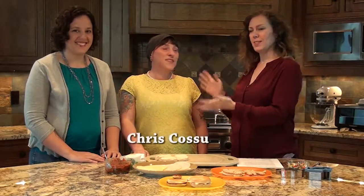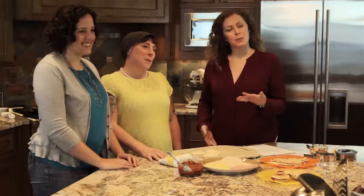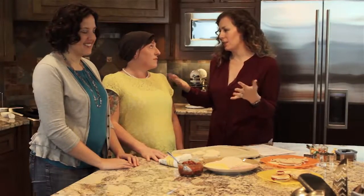Welcome back to Edmunds Today. I'm Jennifer Marks, and I'm very excited about what we have going on today. We have the Edmunds moms behind Fun Kid Lunches: Chris Casu and Elaine Helm. Thank you very much for being here. Today they are going to show you how to make quick, easy, fun kid lunches. We're going to start off with the staple of kid lunches — sandwiches.